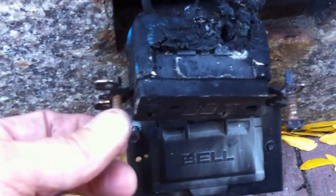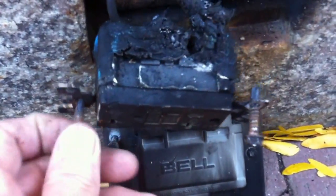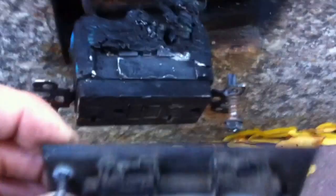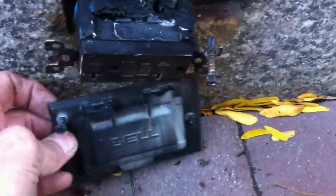They used these self-tapping screws here instead of the 6-32s that come with the receptacle. So the cover ended up not sitting correctly on this box and the thing filled with water.